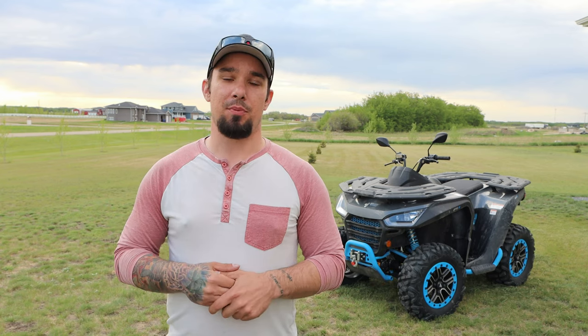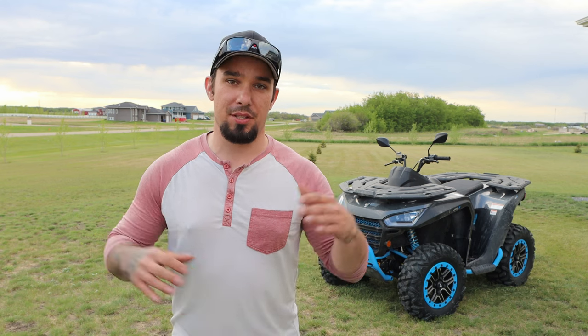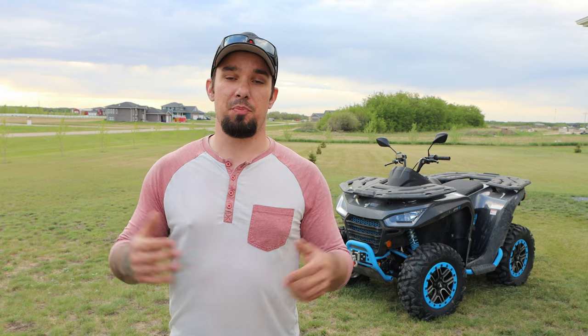I want to preface this video with the fact that Segway PowerSports is pretty new to the market. Segway as a whole obviously isn't, but Segway PowerSports just showed up to Canada last fall. What they've done since then is really impressive — the dealer network they're setting up is growing incredibly fast. There are a few growing pains, but there's even more impressive things. Also, this review is the video version; there's also a written review at mainvillatv.ca. We also have the Fugleman review linked below.